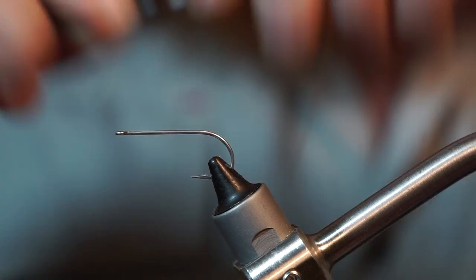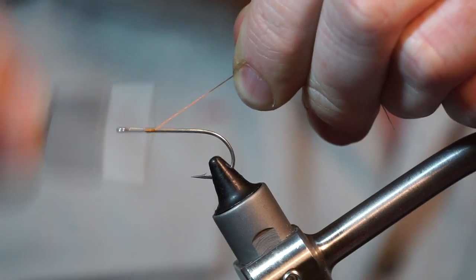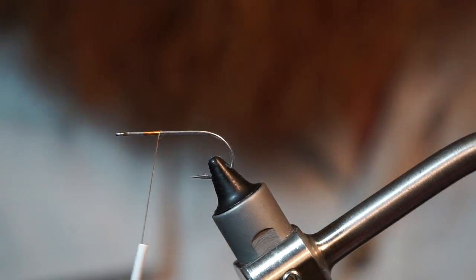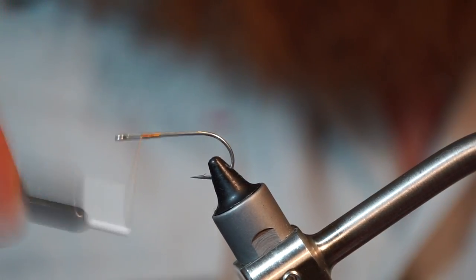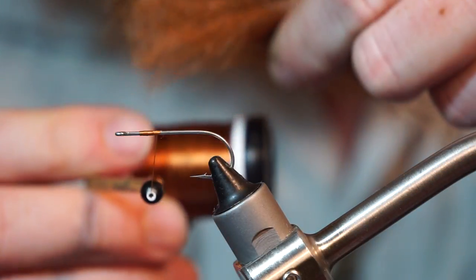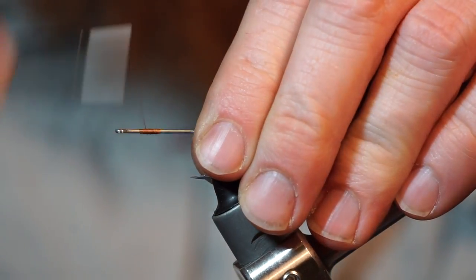Set it on my vise. Let's get started — I'm going to get you guys more tight onto the fly. So I'm using Uni Thread 140 Denier, and this is a Gamakatsu SS15 in size 2. And I kind of tried to match the color — you can see the color of the thread with my hair. That kind of worked out actually, it's a perfect color match.